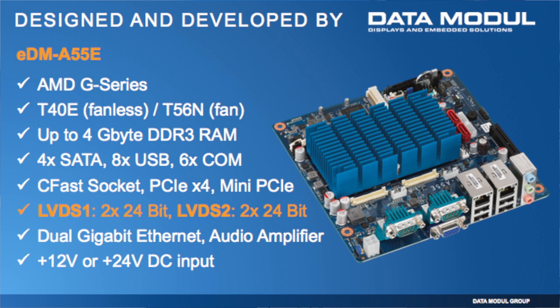Another point is that we have an onboard DC-DC converter, so it's possible to use it with only 12 volt DC or 24 volt DC input. As you can see, Data Module is not only about displays — Data Module is now also embedded, with all unique products. More information you will find on our homepage. Thank you.